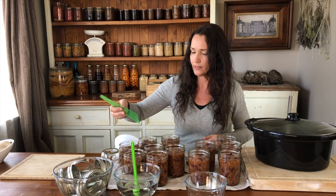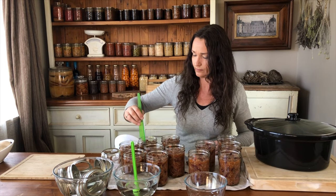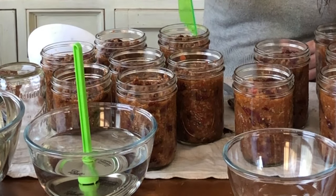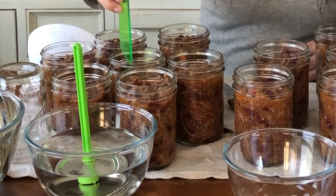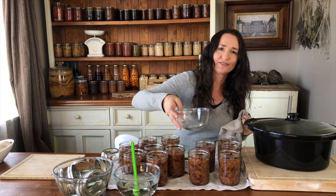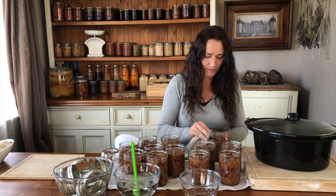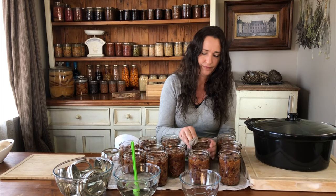Check the head space. With a clean cloth, dip it into the vinegar and wipe the rims of the jars to get all excess food residue and any spilt meat off. Make sure you don't miss any.